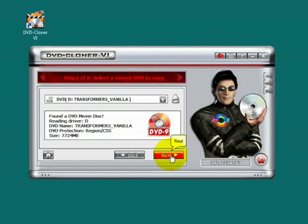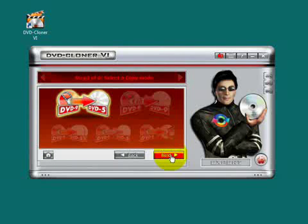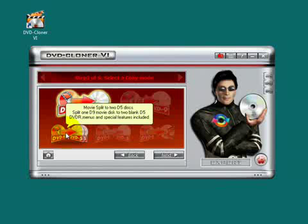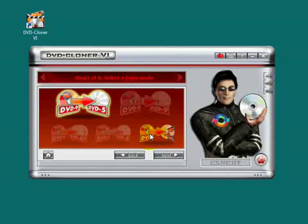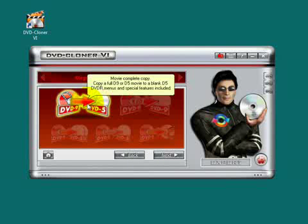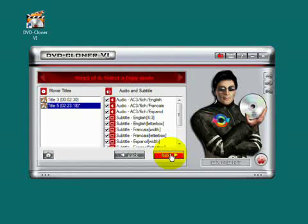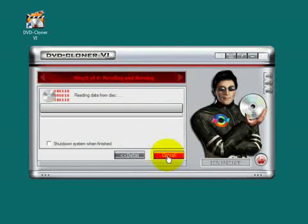Next. Now I can see a lot of copy functions. We try the movie complete copy and click Next, and Next again. There you can define how many copies you want to make, and we just need one. Click Start.